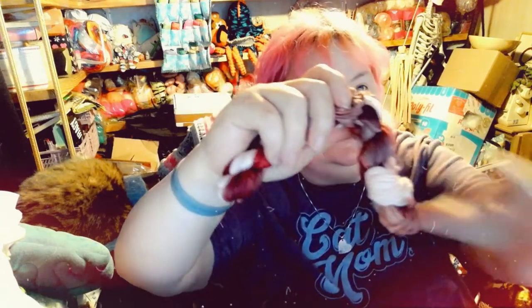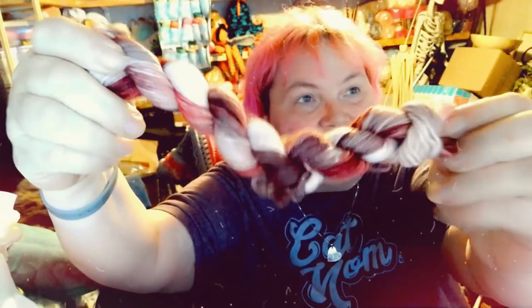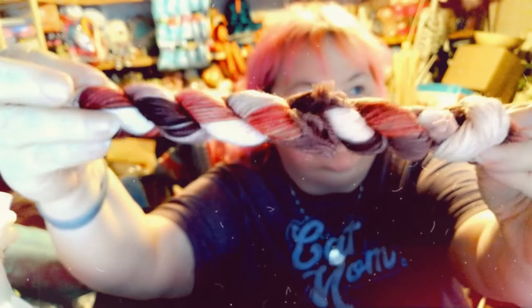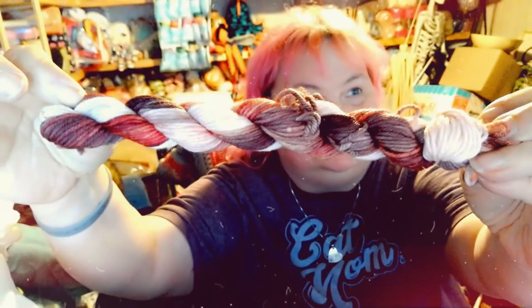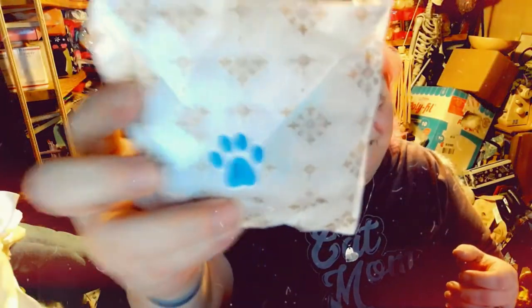This one is from Southern Skis — it's DK white. Oh my, that's really pretty! Isn't that gorgeous? So there's the first skein. And let's open the one from Paul Play Yarns — there's number one.